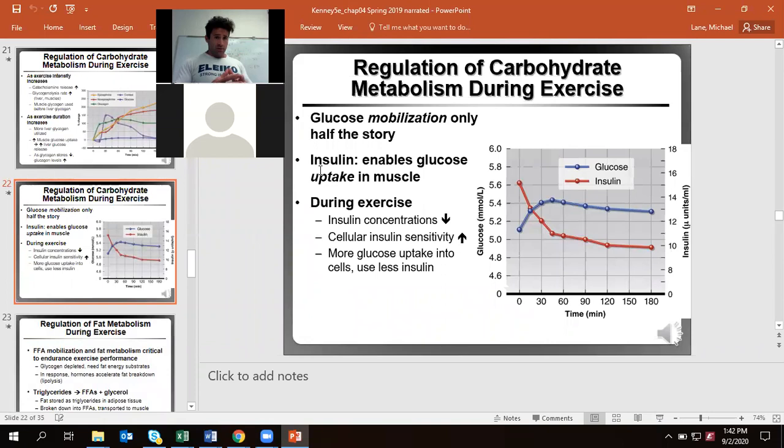Mobilizing glucose is only part of it. Our insulin concentration during exercise actually goes down, but our cellular insulin sensitivity goes up — thanks to upregulation of GLUT4, glucose transporter 4 receptors, which translocate to the sarcolemma of our muscle cells, specifically the muscles we're using. Hence why exercise is one of the major factors to help control type 2 diabetes — you can naturally improve their insulin sensitivity just by getting them to exercise.